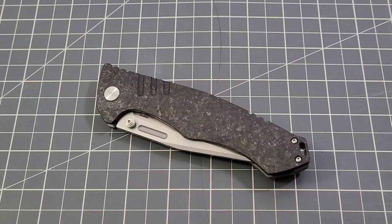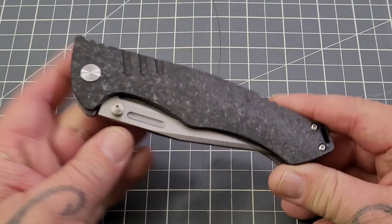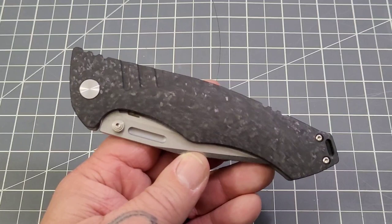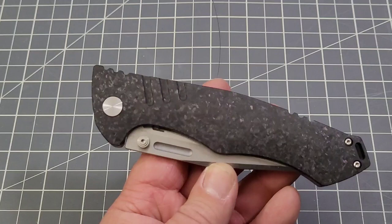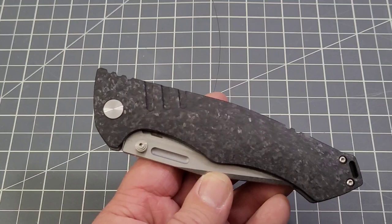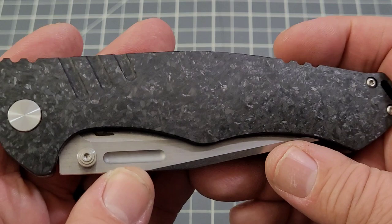Hey everybody, welcome back to Big Red EDC. Got another one from Best Tech — this is the Best Tech Keen 2. I talked about it in my recent Skirmish video. We saw something from their budget line, then the specialized Skirmish with the Damascus G10 and Damascus blade. This is definitely from Best Tech's premium line of knives. It's a design by Morgan Cohen of Cohen's Craft, produced by Best Tech. I have a title for this one: it's beauty and beast all wrapped up into one knife.